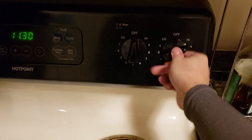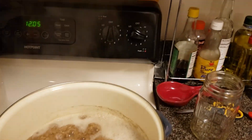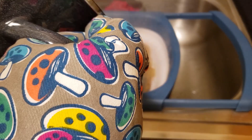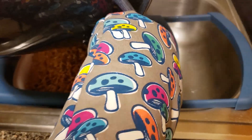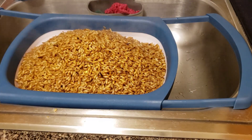Set your pot on the stove, turn the heat on to high, and bring it up to a boil. You want to boil this for about 30 minutes. Once your 30 minutes is up, turn off the heat and drain through the colander. I find 30 minutes to be the sweet spot — if you leave it longer you're going to get a lot of burst grains, which is difficult to use. A couple of burst grains here and there is okay, don't worry about it.